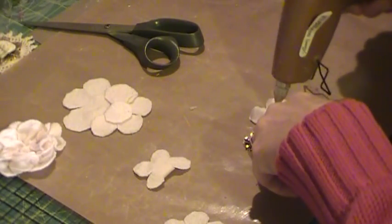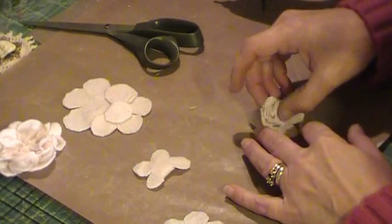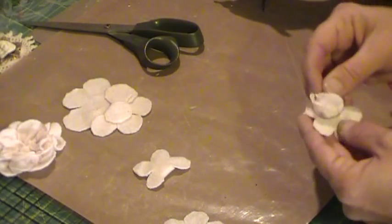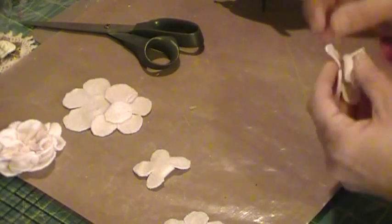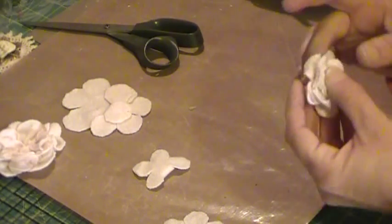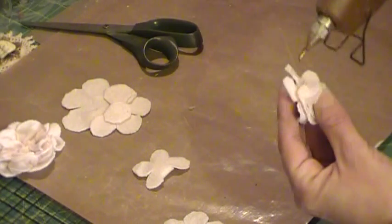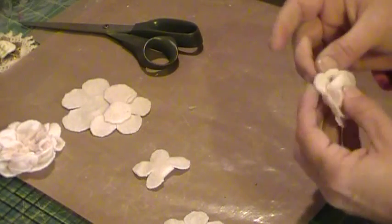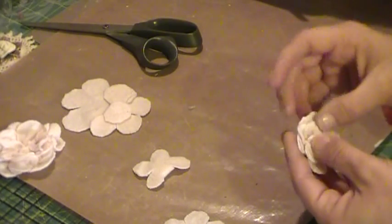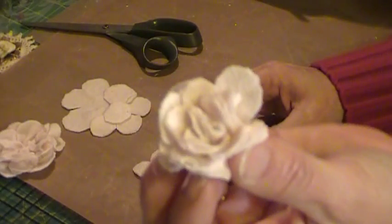The size of it depends on what size you start your circles with, so you can make them as small or as big as you want. I do like how these thin sweaters seem to work out pretty well for doing the roses. And then there you go — the little sweater rose!